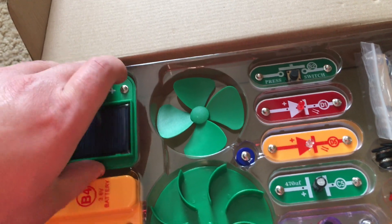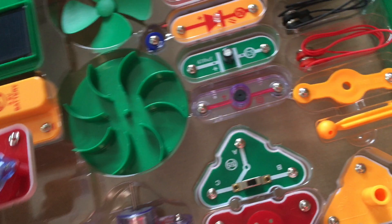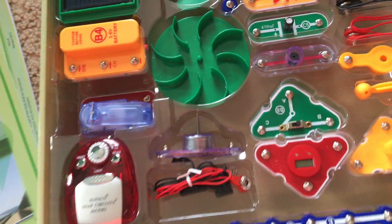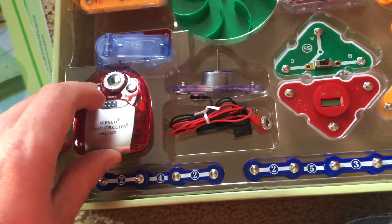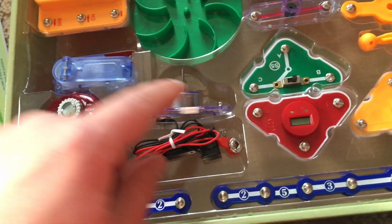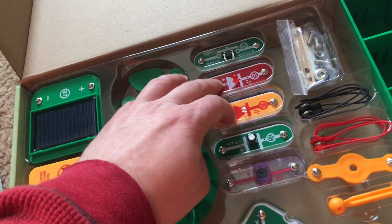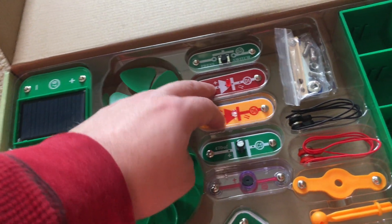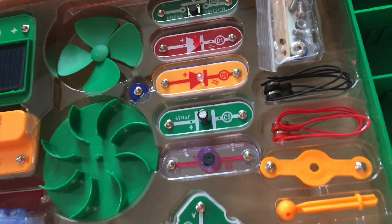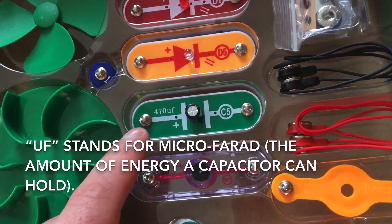Different parts that you have include a solar cell, a rechargeable battery, a hand crank which will be used to recharge the battery and provide power, a small radio with earbuds, a motor, water wheel, fan, two LEDs — one red and one yellow — a press switch, a C5 capacitor, 470UF rated.